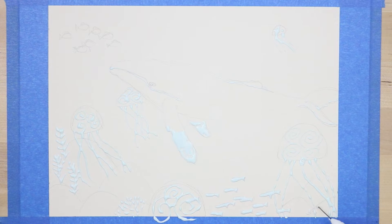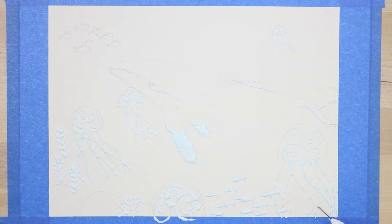I haven't used masking fluid in a long time, but this one was pretty cool because it came out in kind of like a little needle, so you can pipe it on there in pretty thin lines and it's pretty easy to control. I just laid all that down and then I let it dry thoroughly.